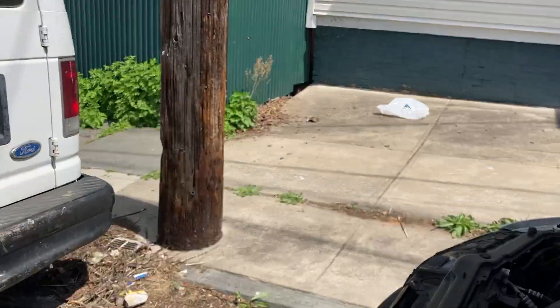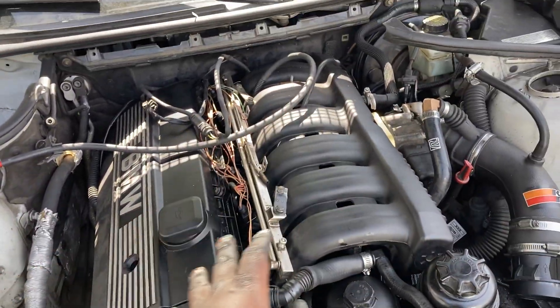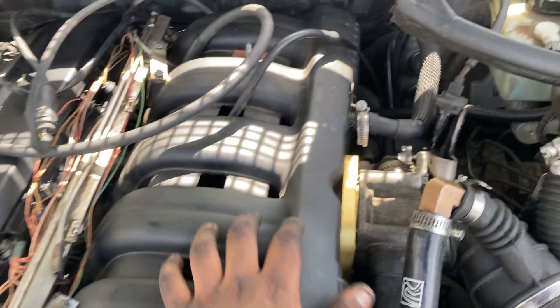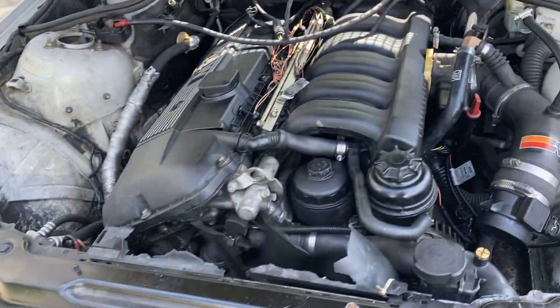What's going on guys, welcome back to my channel. Today's video I'm gonna be showing you guys a walkthrough of the M50 intake manifold on the M52TU V46.